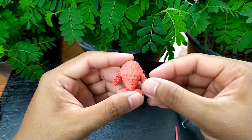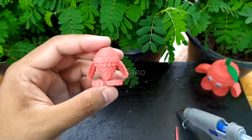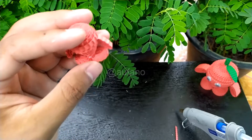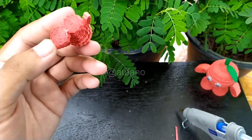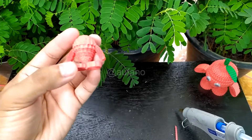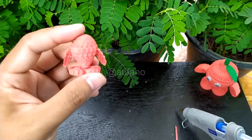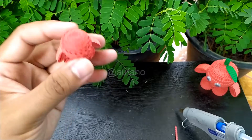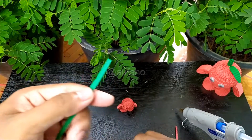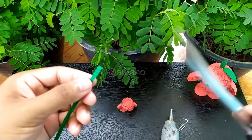One hand looks slightly longer than the other, but that's okay. To keep things proportional: use the full length of the kakuru paper for the main body, half the length for the feet — or even a quarter to make them smaller — so the strawberry won't have too big of feet. For the hands, try to make them shorter and thinner. After this we need to make the green part, so I've got the green kakuru paper ready.